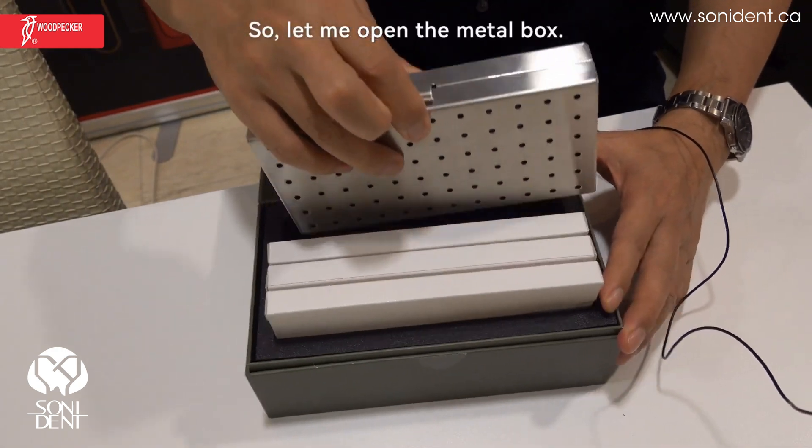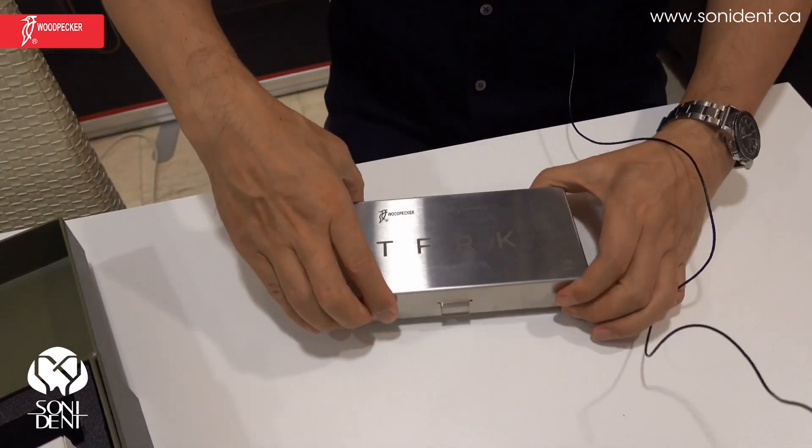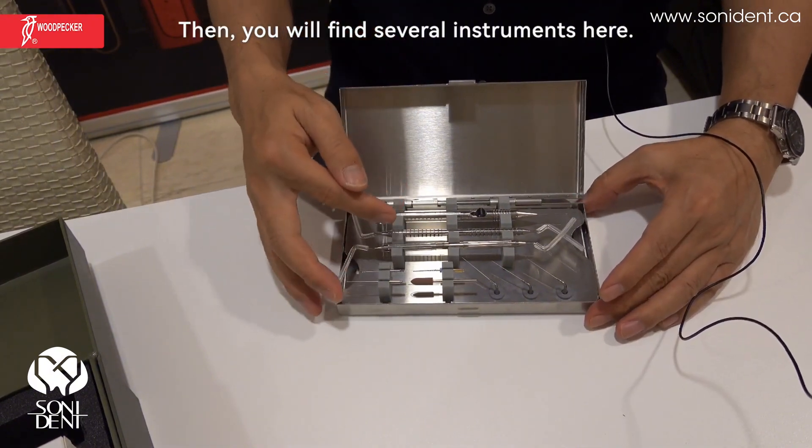Let me open the metal box — TFRK. You can open the box like this, and then you will find several instruments here.